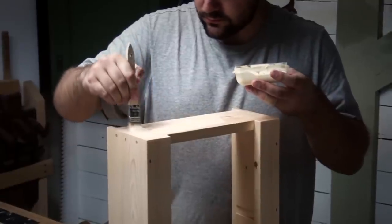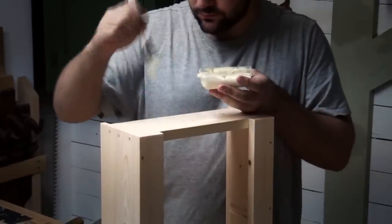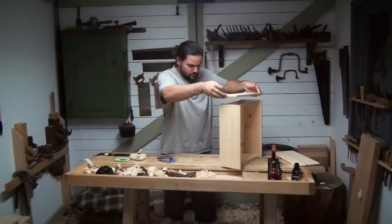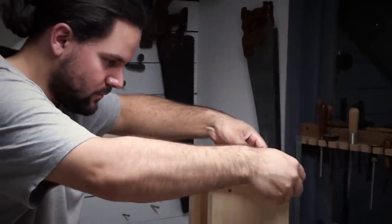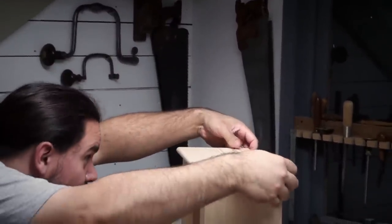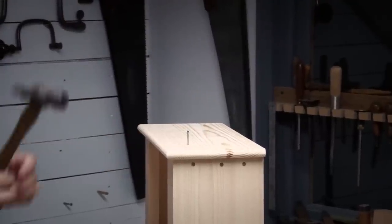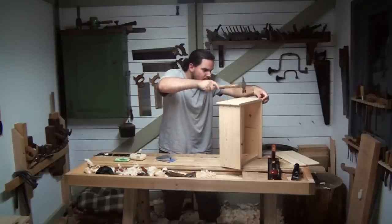I prefer to spread the glue thinly to avoid any messy squeeze-out. It's also a good idea to leave a border without glue. I sit the cap on and flush it up with the back, and check it's centred on the width. Glue alone would be fine here, but I'm taking extra steps and using clenched nails.